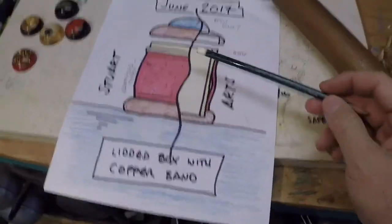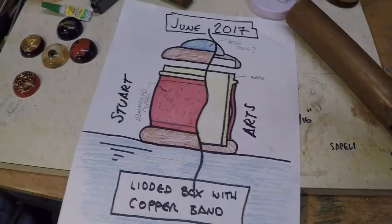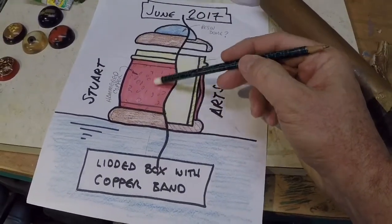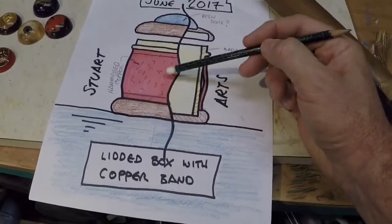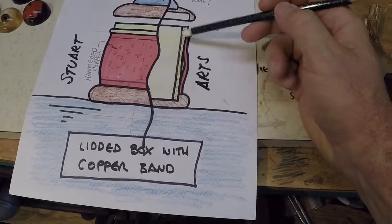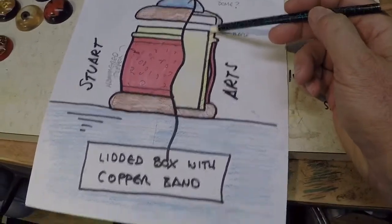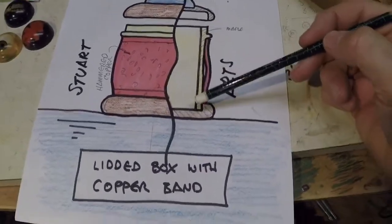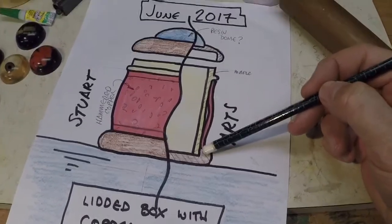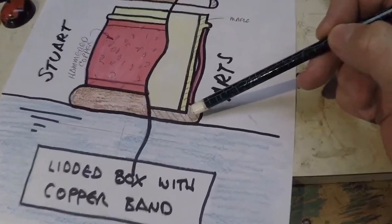Here's my idea. This is a wooden trinket box or ring box. What I plan to do is take a piece of copper, decorate it by hammering to give it some texture, and then capture it between two pieces of wood. My plan is to use maple to create a barrel for the inside of the box, slide the copper over the top of that, and then close it off on the bottom with a dark wood of some type.